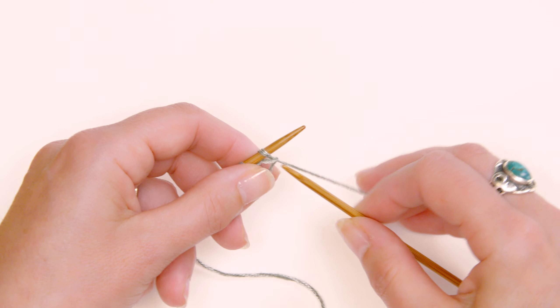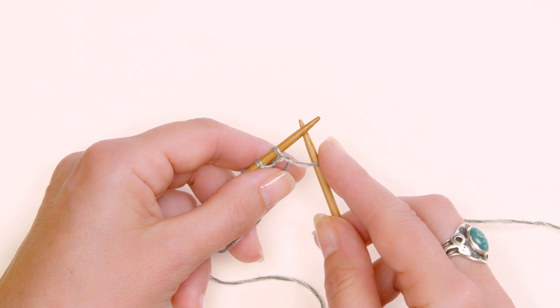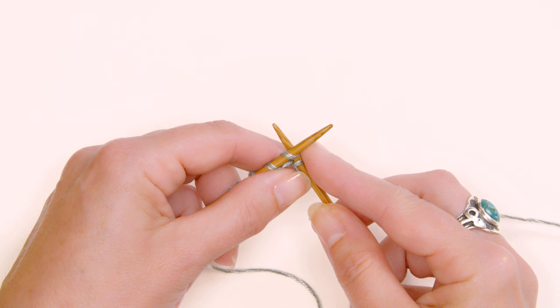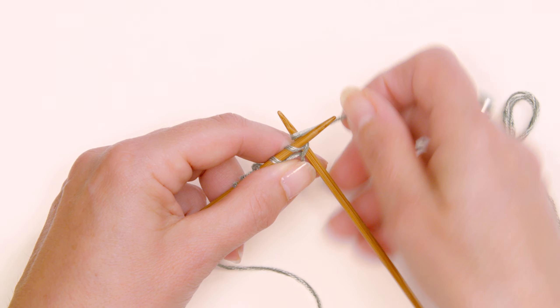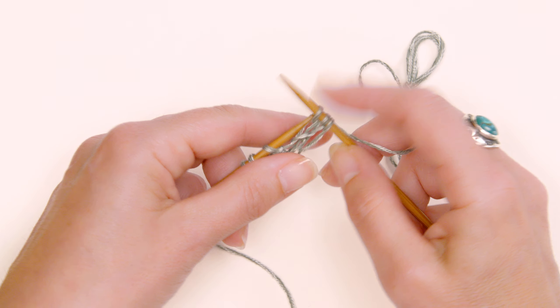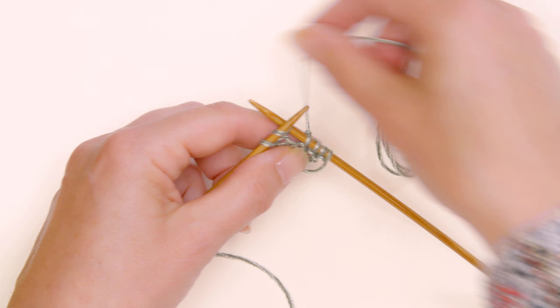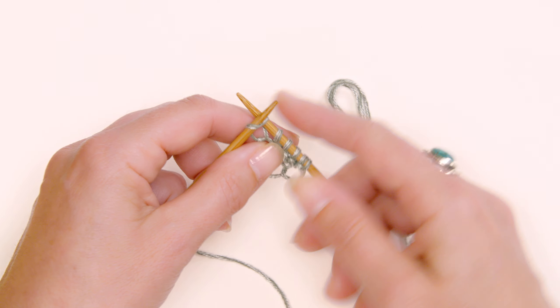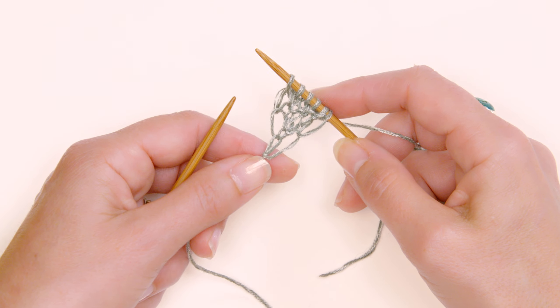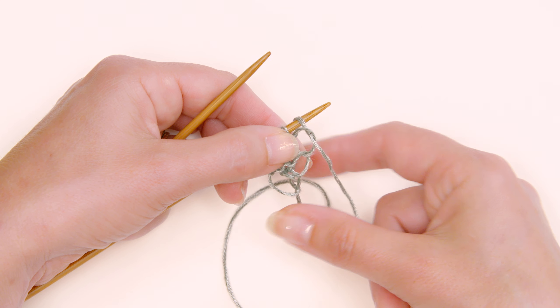Now I'll show the same technique for someone holding yarn in their right hand — it's a little awkward for me but I can do it. Bring the needle underneath the yarn, come into the first stitch on the left-hand needle, wrap your yarn around, and pull through. It's exactly the same technique — just slightly different depending on whether you hold the yarn in your left hand or right hand. I'm clearly a left-hand holder.